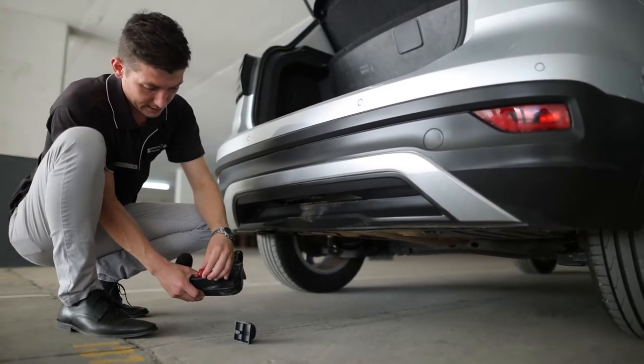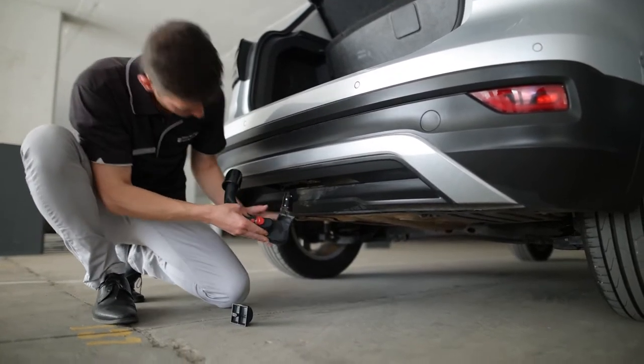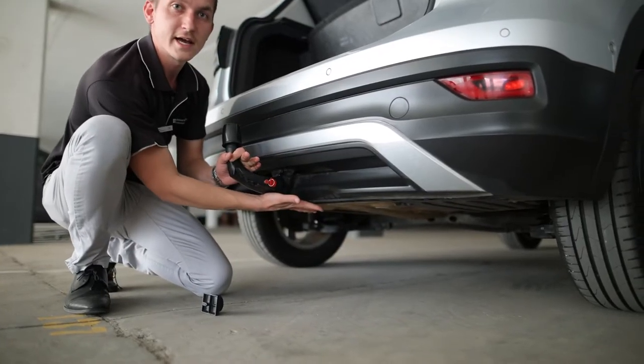Ensure that your tow bar is unlocked, pull the lever down and slide into the tow bar preparation — and it clicks in.